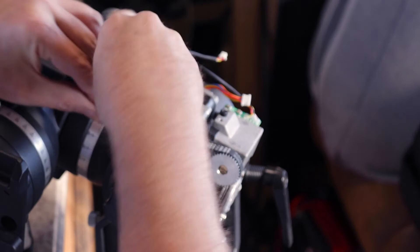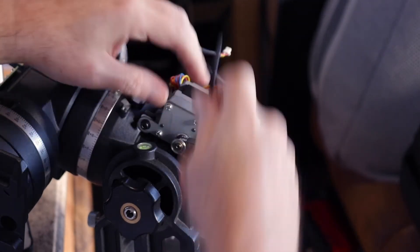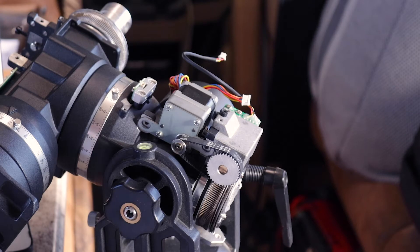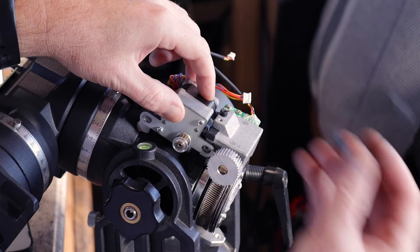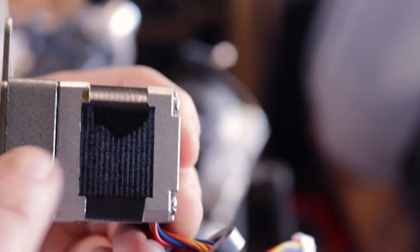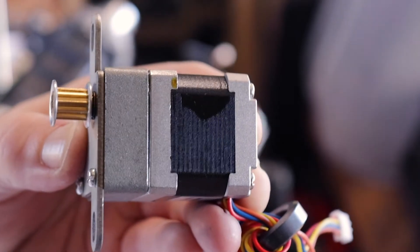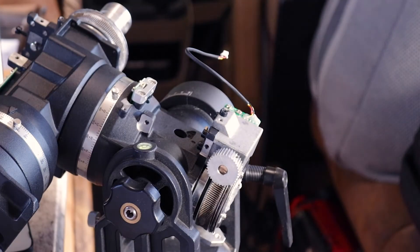Our first task is to get the stepper motor out of here. This is a three millimeter Allen key. Screws are out, so now I'm just going to push this a little bit and get the belt off and pop that right out. I can see a nice spot of oil here - that's not so great. That is from my separated white lithium grease, so don't use white lithium grease.